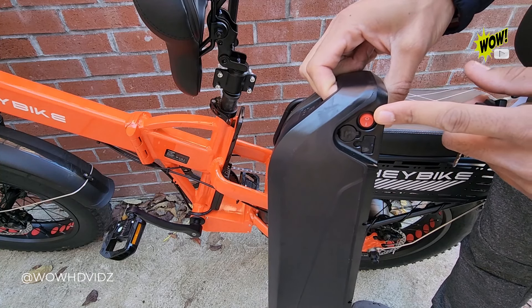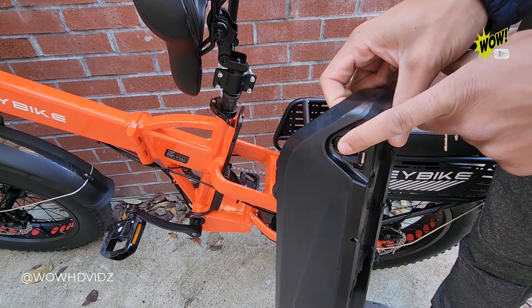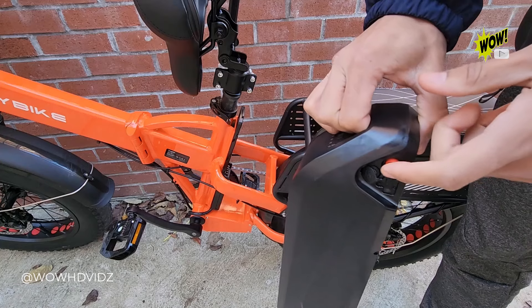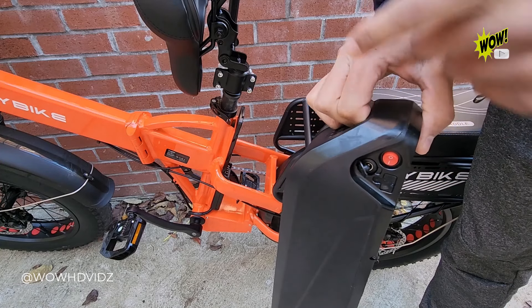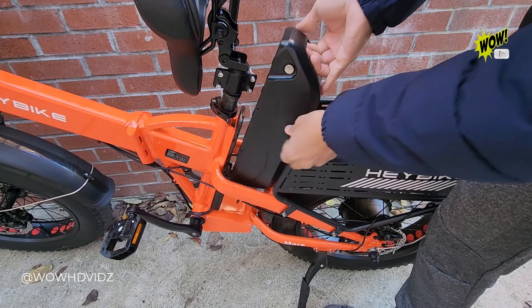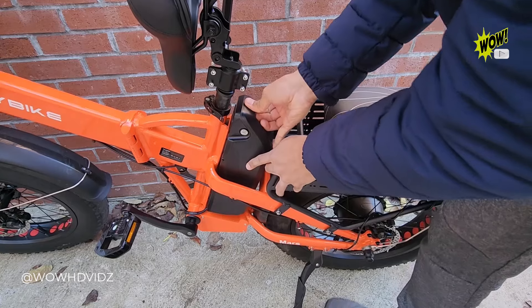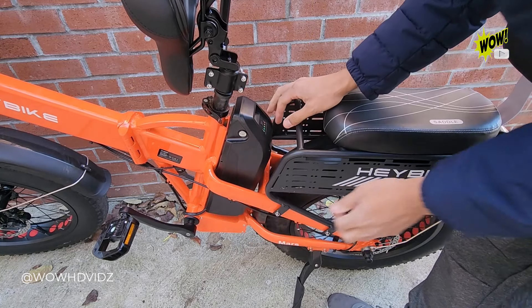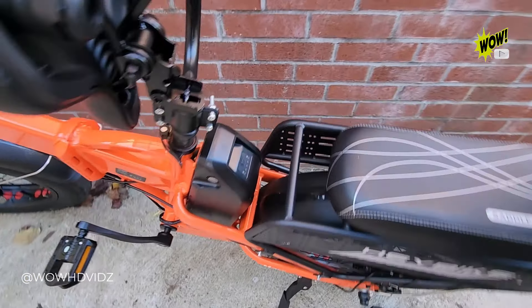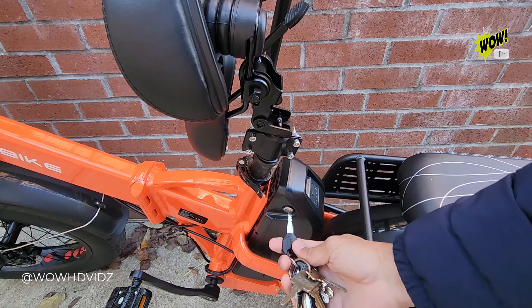Here's your on/off switch for the battery. You can even charge your cell phone with the USB plug, and here's the charger port. To install it, you just slide it in and it slides into place. You can check your battery levels right there, and when you're done, you just lock it so it's secure.